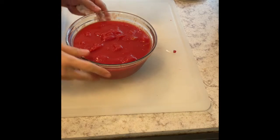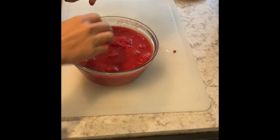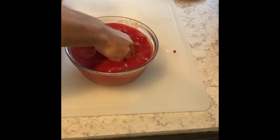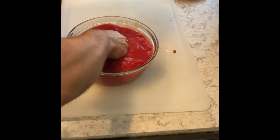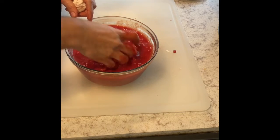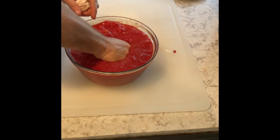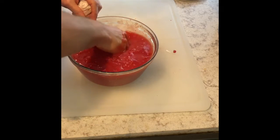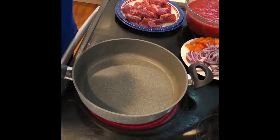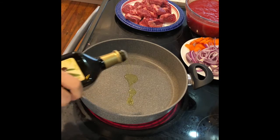Let me show you what to do with the whole peeled tomatoes. Put your hands inside — make sure you've washed your hands — and just squeeze them to make a kind of pulp. We're also going to add a little bit of extra virgin olive oil, just a few drops.